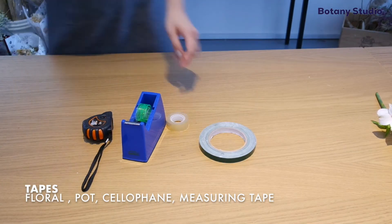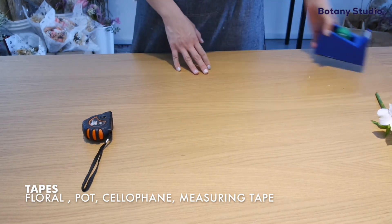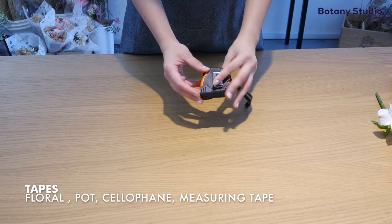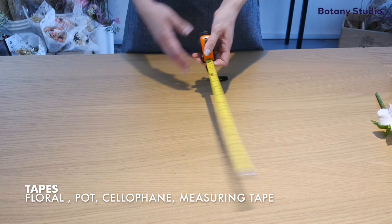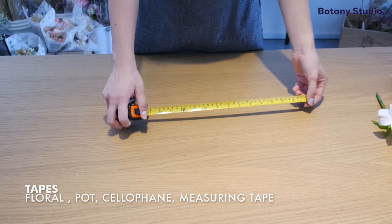Of course, we have the regular cellophane tape. Last but not least, we have the measuring tape. This is not very important if you are doing flowers for a hobby, but I use it very often to take measurements of the places I am setting up in or even of my arrangements.